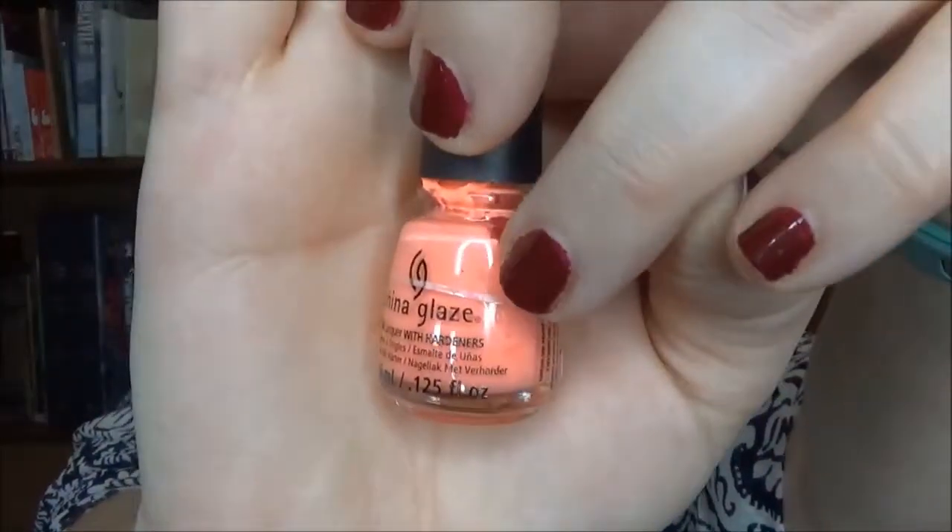It's this one right here from China Glaze. This was Flip Flop Fantasy, and when I added it into the project it was down to this line and now it's completely gone. I loved this on my toes. It's pretty hard to use because it's a matte finish — if you don't do it right it looks kind of clumpy and bizarre on the nail. I'm not a professional by any means so I didn't really care for it on my fingernails, but I loved it on my toes. Also, it's National Coffee Day, which is one of the most important holidays in the Fornelli household.